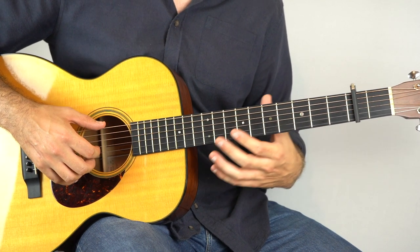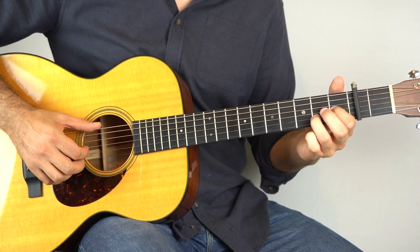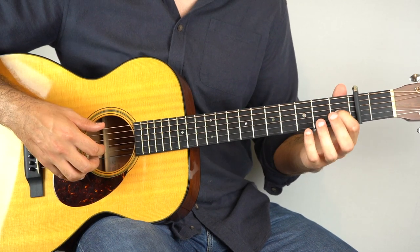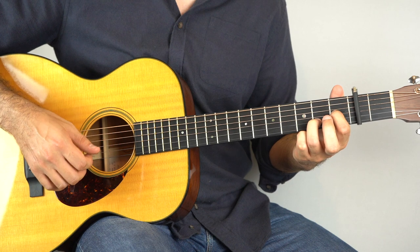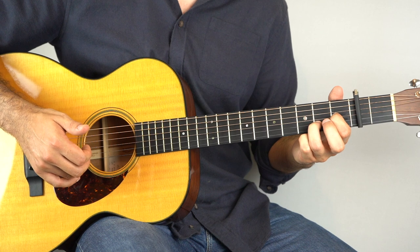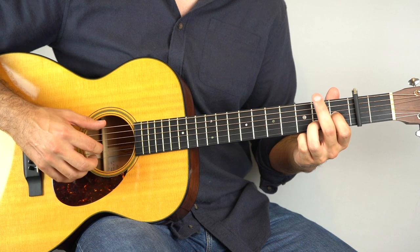And eventually up to speed it's going to sound like this. You do that twice, and then you get to the next part. Hold down the first fret on the third string and the second fret on the second string. Hold that down and play the third string and the sixth string together, followed by the second string, the fourth string, and then the first string. Then play the sixth string and the fourth string.